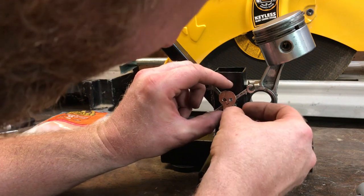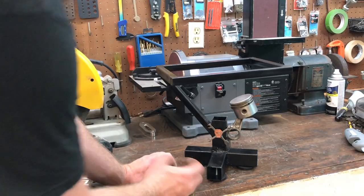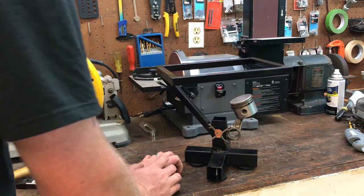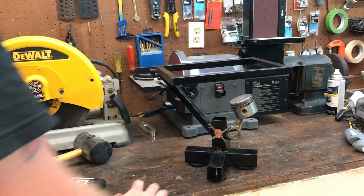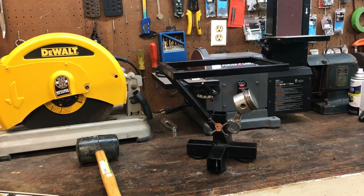I did order caps for these ends, ordered them off Amazon, but those won't be here in time for the video so just have to wait on those. Last thing we got to do is level this thing. Put a level on it, see what it's looking like. She's ready to roll.